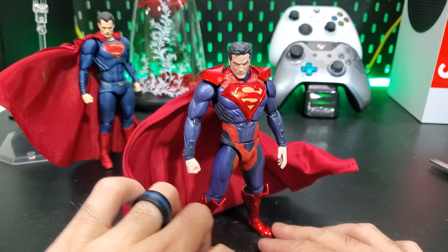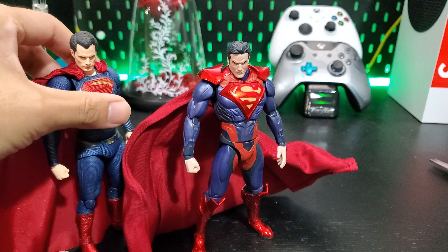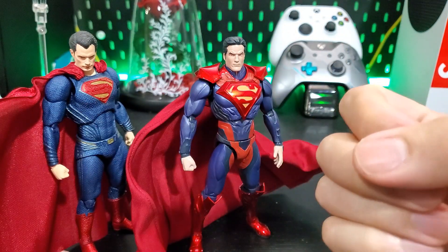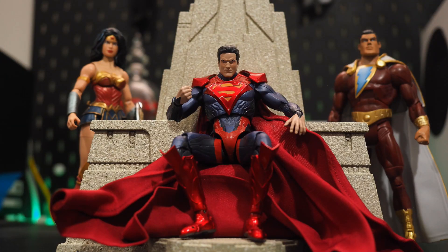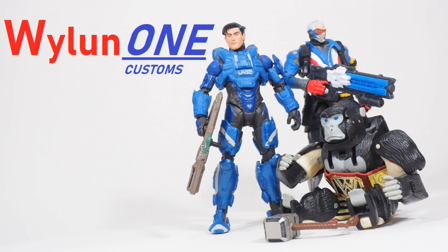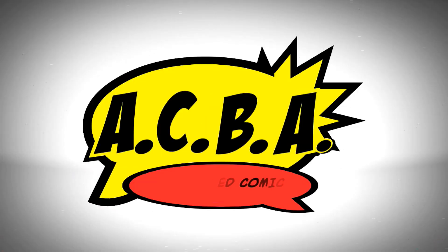Thank you for watching. As always, comment, criticize, subscribe — do whatever you want to pay attention. Follow me on Facebook, Twitter, and Instagram. Like the video, give it a thumbs up. Peace. That's crispy.